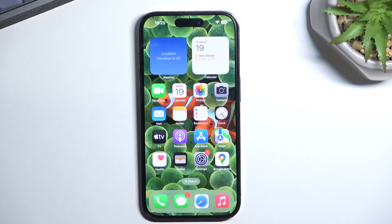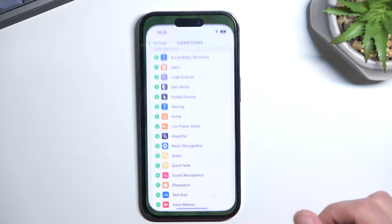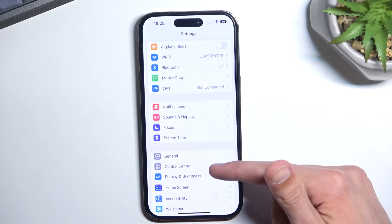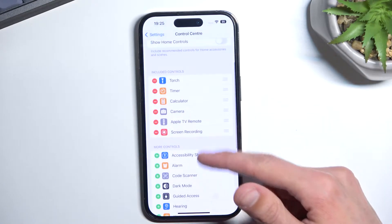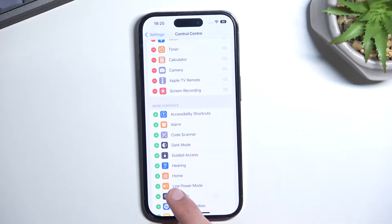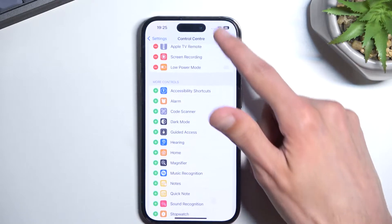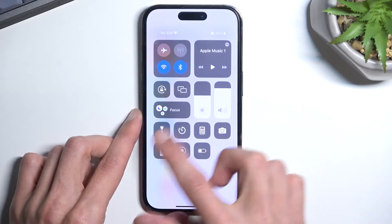To get started, you will need to navigate into your Settings, and from here you want to navigate to Control Center in order to add the toggle. Low power mode is right here — click on the plus button next to it and it will be added to your Control Center toggles, as you can see.